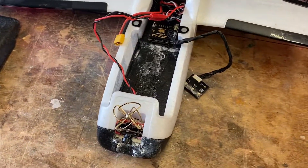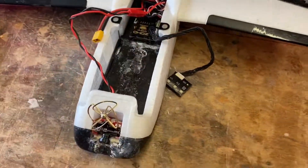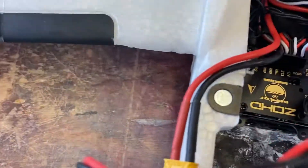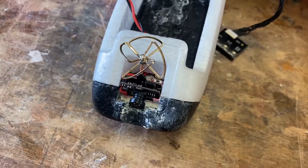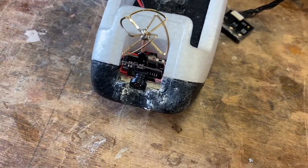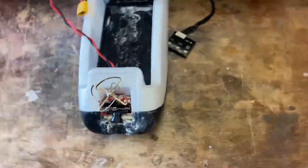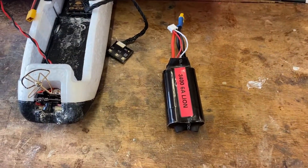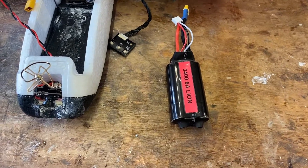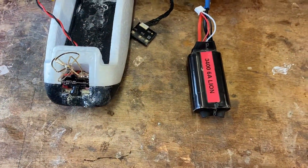Welcome back to another video on the Dart 250g. I really like this plane. It's running a Runcam Thumb camera, which I'm mixed on — it's kind of good but the lens is a problem. With a different lens it'd probably be all right. I've so far been running it on my own homemade 2S lithium ion packs on the bigger propeller.